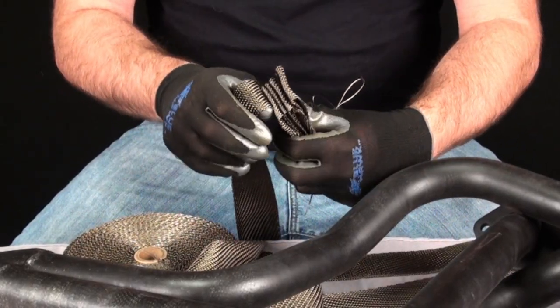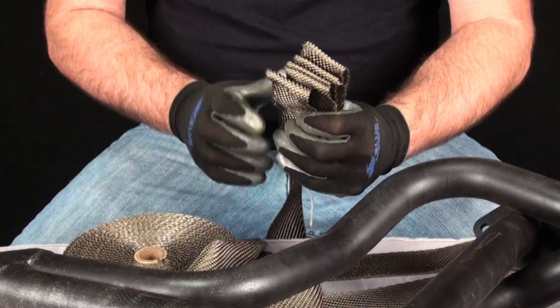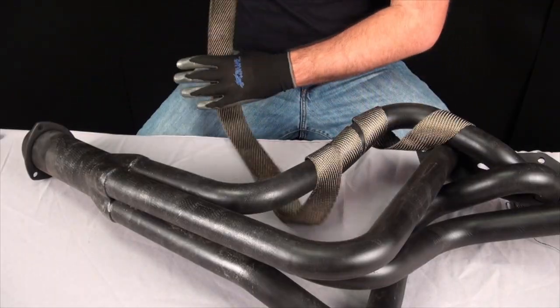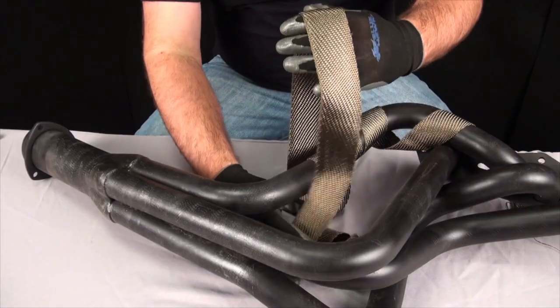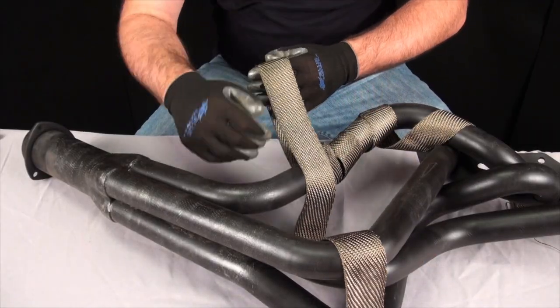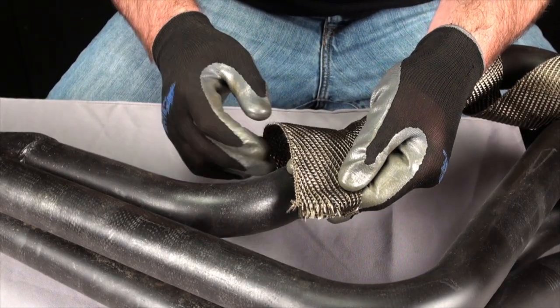Give yourself extra to be sure you have a long enough piece. You can always trim excess at the end. Loosely wrap around the pipe — we call this priming. This will help by not having a long loose piece of wrap you have to feed around the pipe every revolution. Make sure when doing this the sewn edge of the wrap is facing the collector.